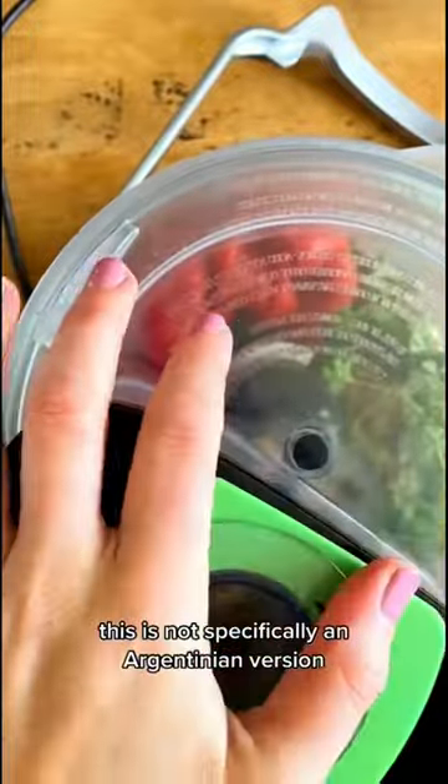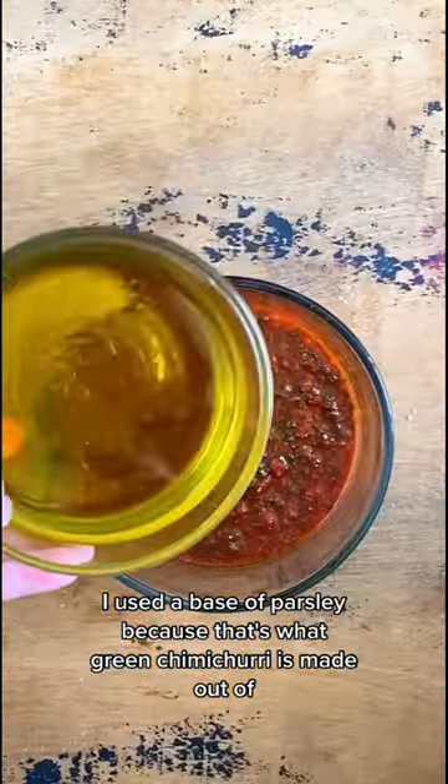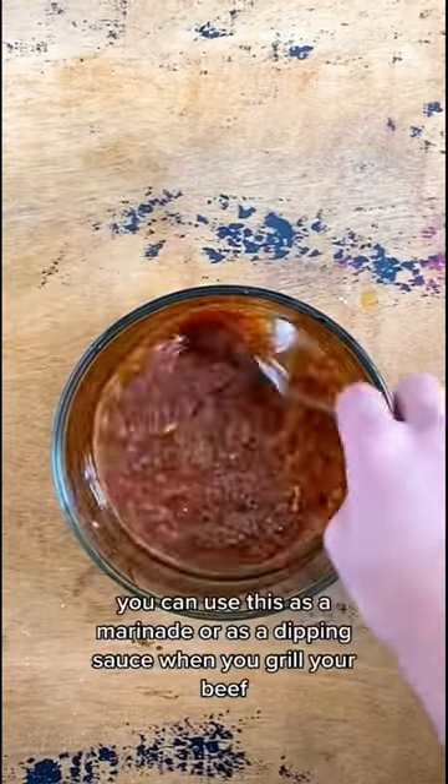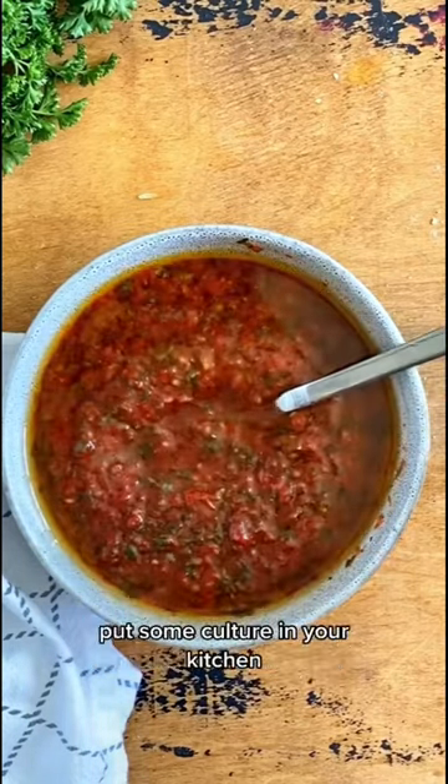This is not specifically an Argentinian version, it's just something I wanted to try, but I used a base of parsley because that's what green chimichurri is made out of, roasted red bell pepper, garlic, and then a lot of seasonings. You can use this as a marinade or as a dipping sauce when you grill your beef, and that Argentinian grilled beef is delish. Put some culture in your kitchen.